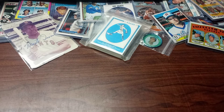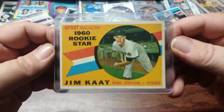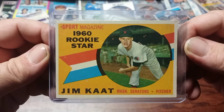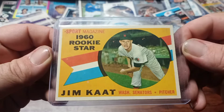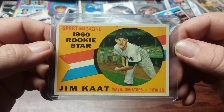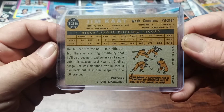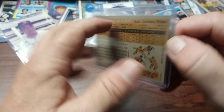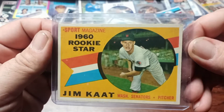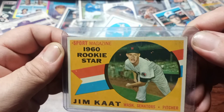Then we have the 1960 Rookie Stars — newly Hall of Famer Jim Kaat — for the Washington Senators. Again, the centering is really good on that card. A couple of print defects but nothing I can't live with, and the back looks really nice too. I like his scowl. Little corner roughness up there but that'll be all right.